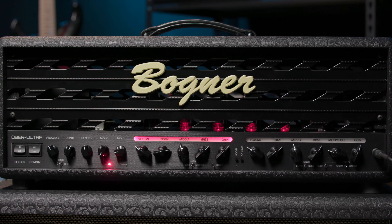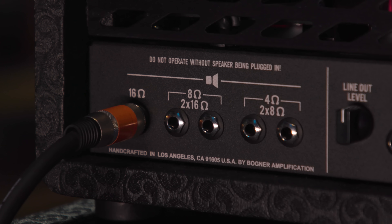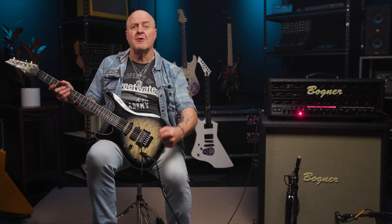The Uberschall Ultra is a 100-watt tube-driven two-channel head, handcrafted in Los Angeles, California. In addition to no fewer than six 12AX7 preamp tubes — I repeat, six — the version I'm using here features a quartet of EL34 power tubes, giving it a distinct, dare I say it, British vibe. You know, those punch-you-in-the-chest mids with nice tight lows.